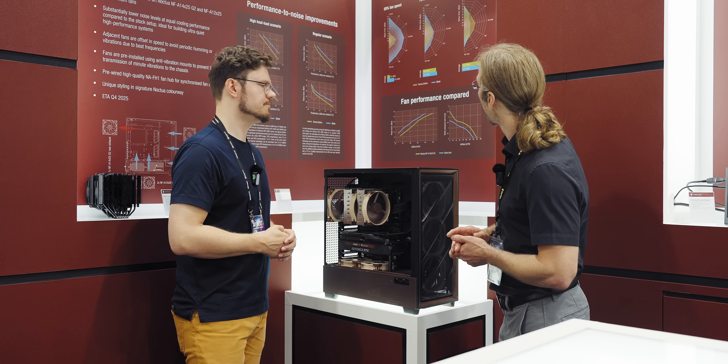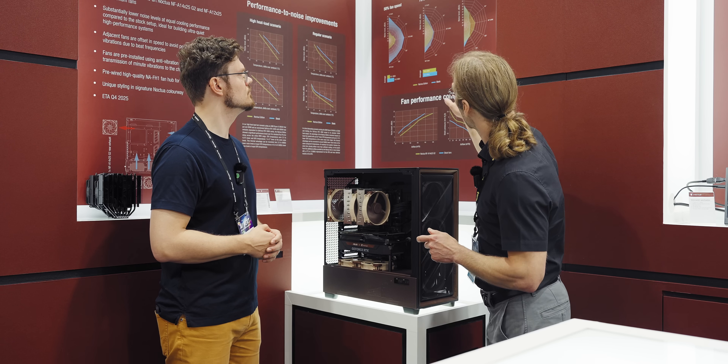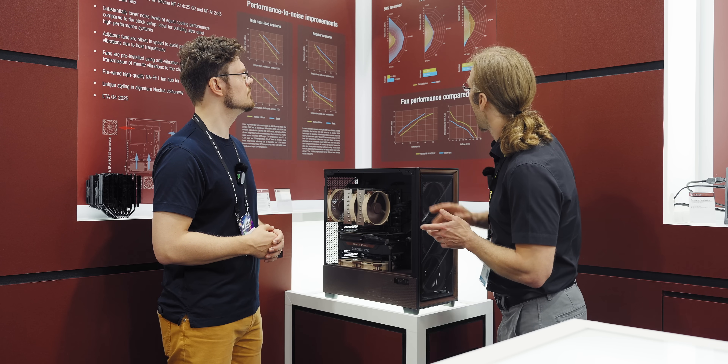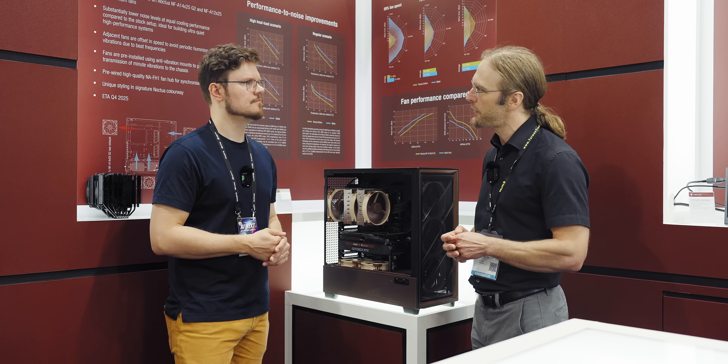Another interesting finding is that at 100% fan speed tested inside the case, the two configurations are more or less neck and neck — the Noctua edition is actually a tad louder on average. But if we look at the fans in isolation, ours is actually quieter across the entire RPM range and putting out more air across the entire RPM range. The reason the coin flips when installed inside the case is that we get extra turbulence from the extra airflow the fans crank out, so the picture inside a case is a little different than fans in isolation.